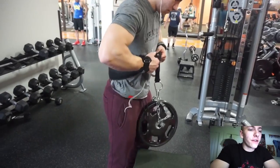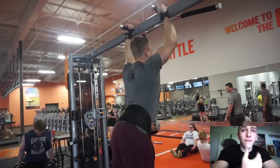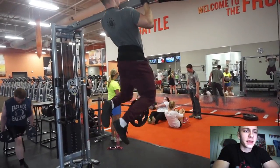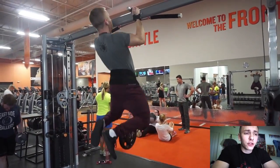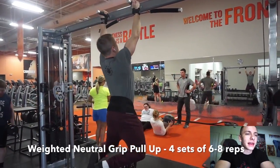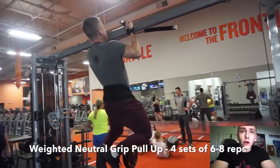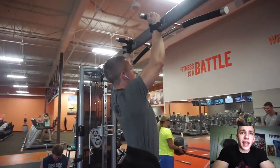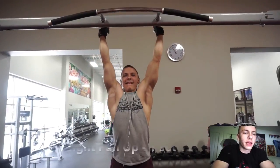I'm back again with another commentary. In today's episode I'm very excited because I've learned quite a bit recently that I've been applying to my back days specifically. Starting off the workout, we went with a weighted neutral grip pull-up, and I've really been liking the neutral grip lately.